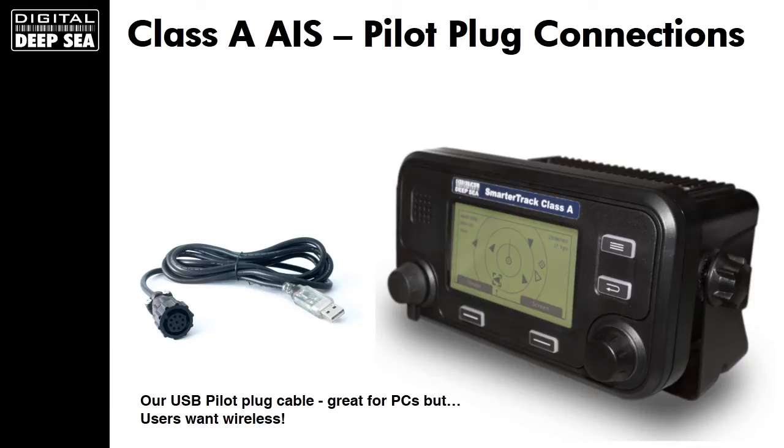As I'm sure you're aware, all commercial ships over 300 tonnes are required and mandated to carry a Class A AIS transponder. This is a Digital Deepsea device called the CLA-1000, but there are many other third-party types available and in operation. And they all feature a standard Pilot Plug interface — a simple circular twist-on connector that allows users to gather data from the AIS system and use on a PC or Mac.